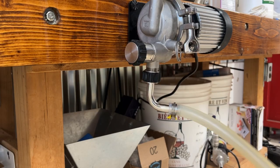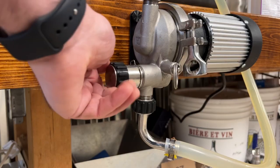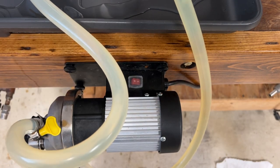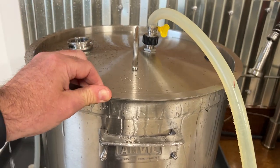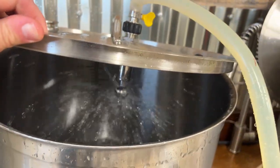For my initial test I'm running 6 gallons of 130 degree water through a Blickman Riptide pump at various speeds to get a sense of the type of spray I get inside the kettle. I'm testing out the CIP clean-in-place spray ball and it's working great. I've tested it at the highest flow settings and the lowest flow settings. I really think it's going to help speed up my cleaning times.